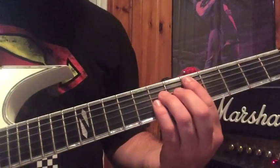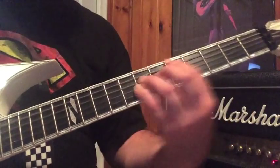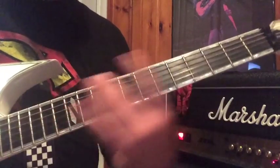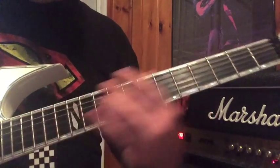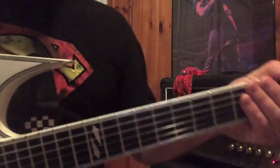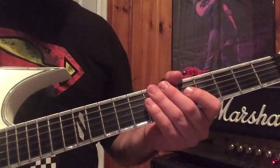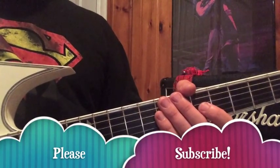For the very outro, you're going to just play a D — generally I play it with a bar. However you want to end it, give it a big epic finish. Anyway, thank you for watching. I hope that helps you to take what I'm doing and do your own thing with it. Thanks again for watching, and if you dig it, please subscribe.